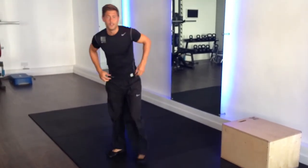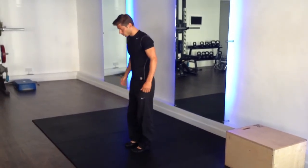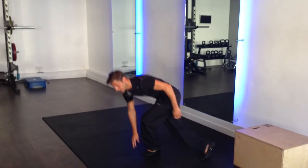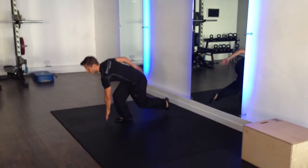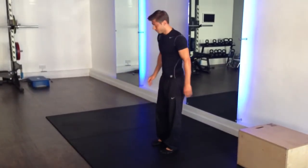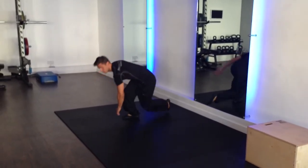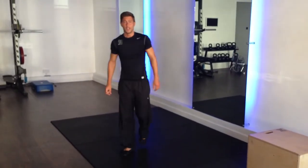The fourth exercise is an ice skater. As a beginner, you will lateral step and touch the floor on the opposite side — laterally step, touch the floor. If you can take one leg off, that's even better. As an advanced exercise, you're going to put a jump in: jump and touch, jump and touch. To make that harder, get more width and more speed.